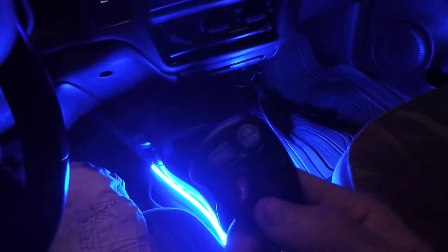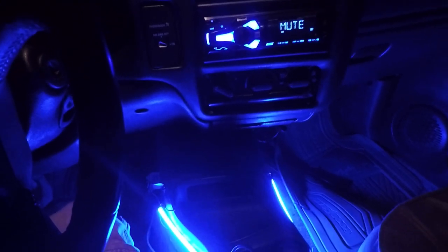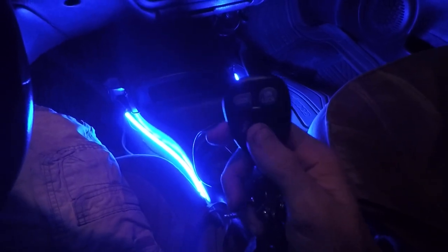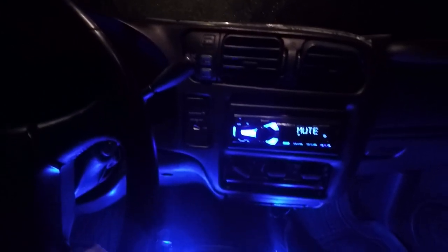You can pretty much program this key with 98 to 2001 model Silverados, the Yukon XLs, the 1500s, the 2500s, the Duramax ones, the Sonoma, and pretty much most of the light-duty and heavy-duty trucks in the General Motors lineup. Hope you guys enjoyed the video, thanks for watching, and I'll see you next time.